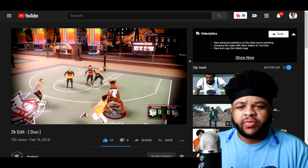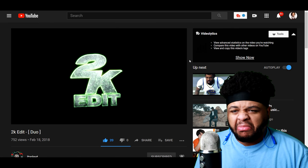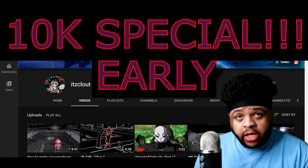It's better with the sound but it looks crispy without the sound, I'm telling you right now. I like that little ending right there. What's good YouTube?